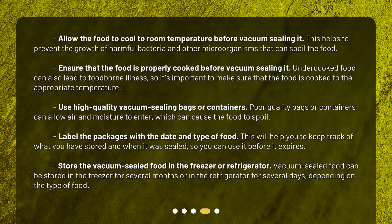Ensure that the food is properly cooked before vacuum sealing it. Undercooked food can also lead to foodborne illness, so it's important to make sure that the food is cooked to the appropriate temperature.